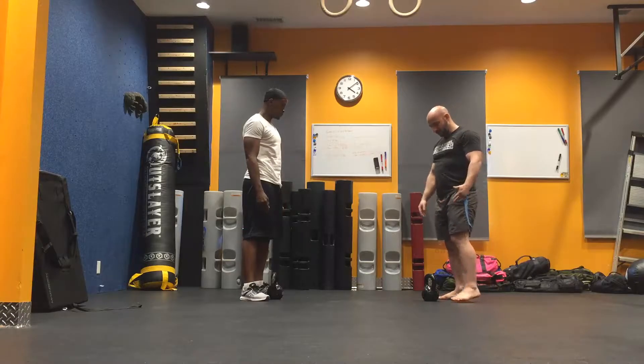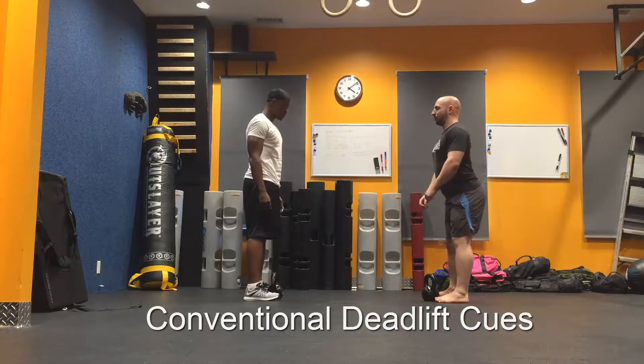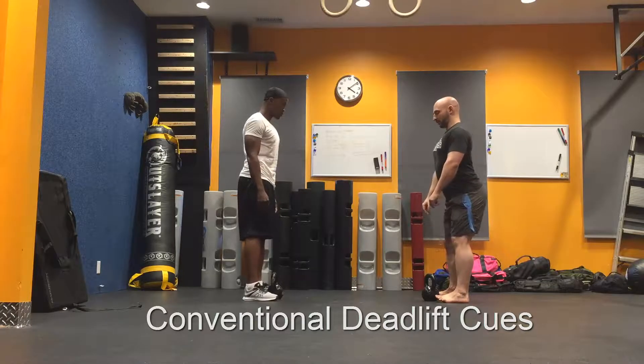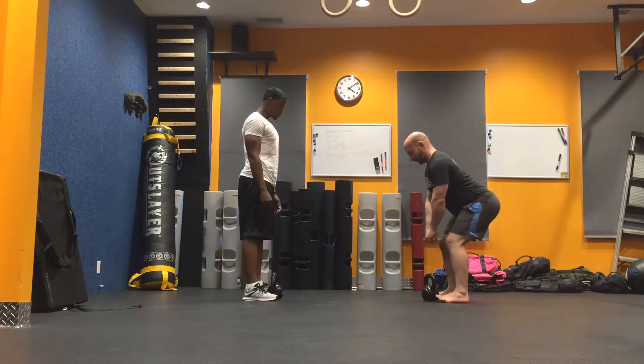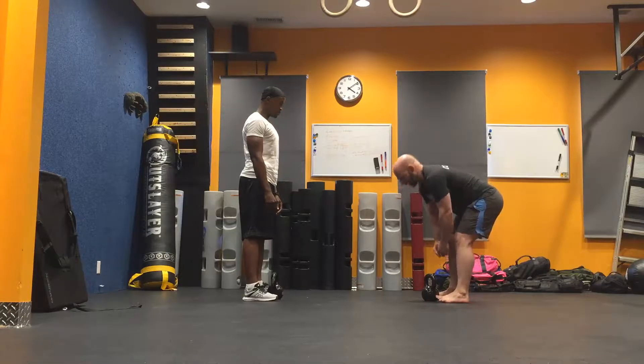With conventional deadlifts, feet are generally parallel, shoulder width apart, hips come back, and back is arched. If you can't reach this distance, you need to elevate the kettlebell so that you can lift without rounding your back to get down.